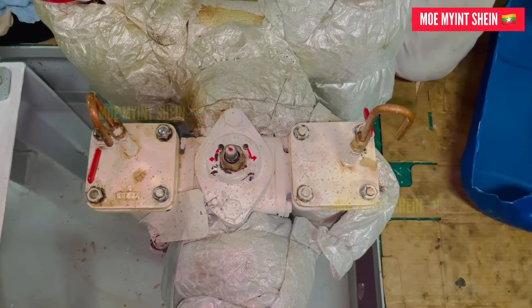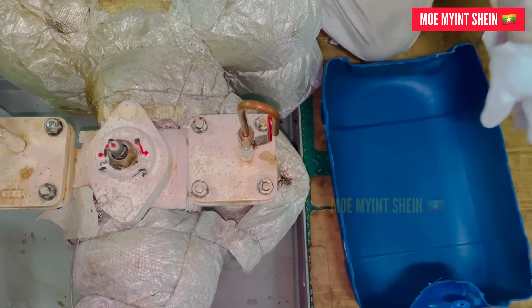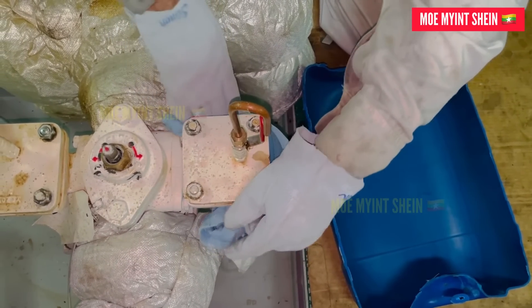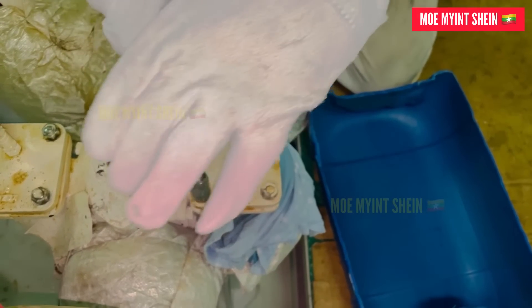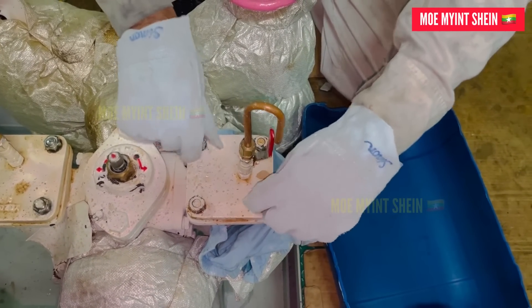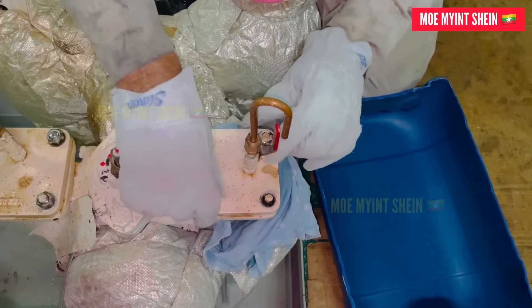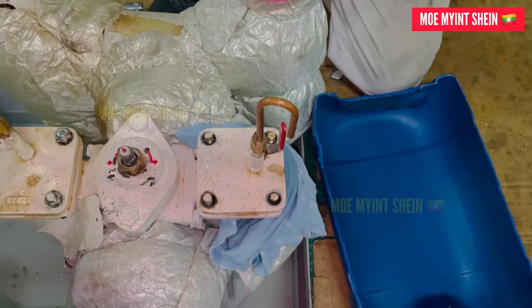Ok, let me continue. Open the vent valve and check if any fuel oil comes out. If fuel oil comes out from the vent, it may be due to improper changeover to the standby filter, or you are trying to open the in-use filter. After ensuring nothing comes out from the vent, slowly loosen the cover nuts uniformly and check. If fuel oil comes out between the cover and housing, retighten the cover nuts and check the causes again.